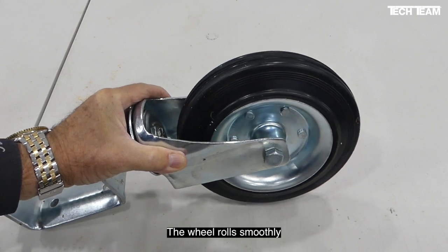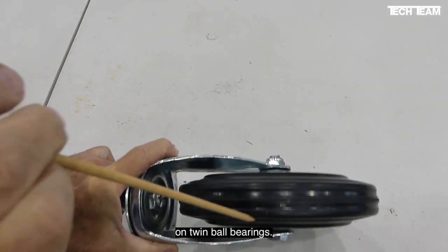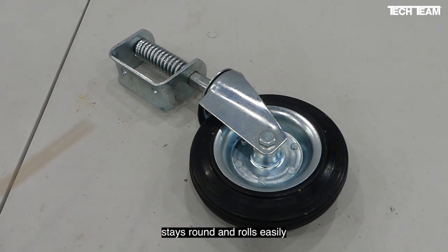The wheel rolls smoothly on twin ball bearings. No matter what, the flat free tire stays round and rolls easily under all conditions.